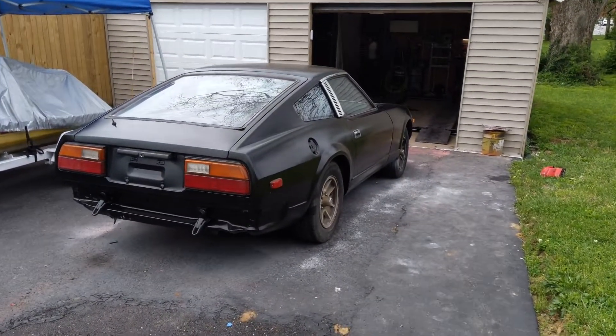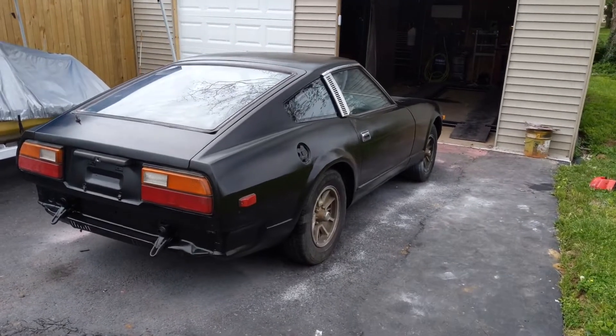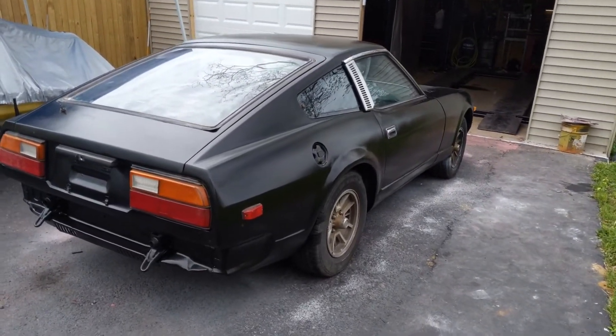Hey, how's it going guys? Jackson here with ToastedDIY and today's a good day. We finally kind of finished the 280ZX, which I'm just so tired of working on at this point.